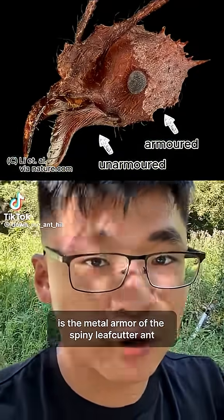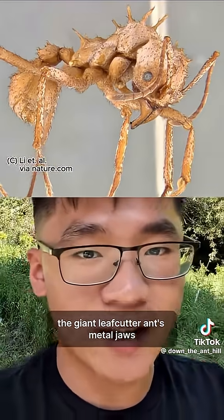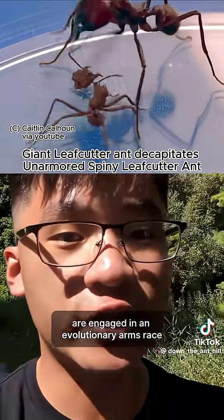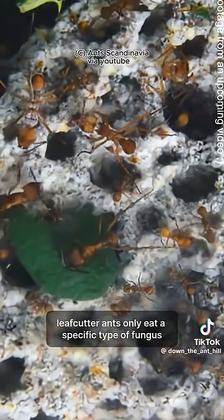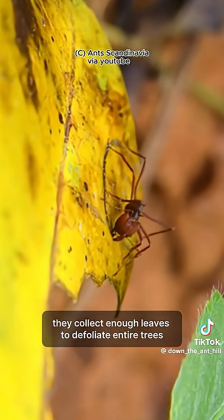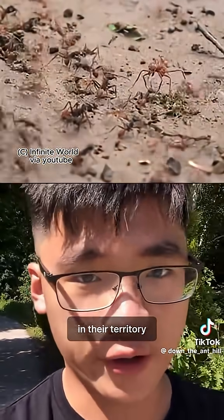The white coating you're looking at is the metal armor of the spiny leafcutter ant, which it's developed to defend itself against the giant leafcutter ant's metal jaws. Giant leafcutter ants and spiny leafcutter ants are engaged in an evolutionary arms race. Leafcutter ants only eat a specific type of fungus, which they grow in their gardens on chewed-up leaves. They collect enough leaves to defoliate entire trees and must fight to keep control over the trees in their territory.